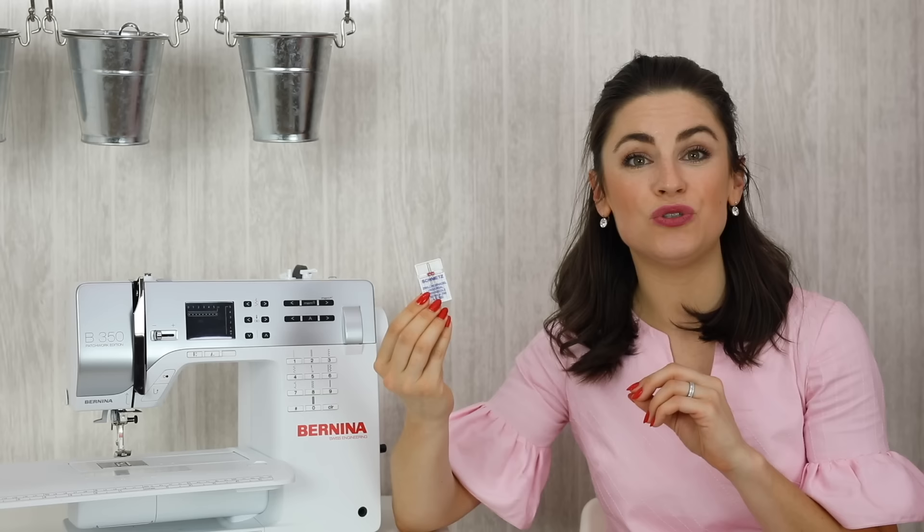There are such a great variety of needles available. The key is making sure you're using the right needle for the project you're working with and the right size. Generally speaking your universal needle is going to do most jobs, but if you're working with jersey or knit fabrics you do need to make sure you're purchasing a specific ballpoint needle. The same applies if you get into embroidery — you will find that you have fewer problems with an embroidery-specific needle.